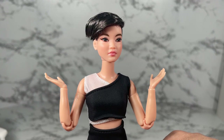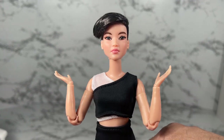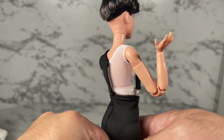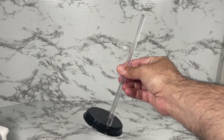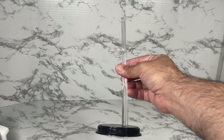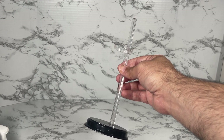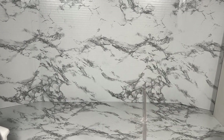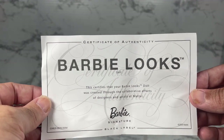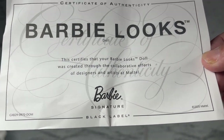I know what you're thinking — what else does she come with? This doll does not come with any jewelry, which is fine. She's very minimalistic. However, she does come with a couple of things — literally a couple. First, a display stand. I'm actually very happy about this; a doll like this needs to be displayed, and it's great she comes with one. She also comes with her certificate of authenticity, and it tells you she is Black Label — that means she's serious.